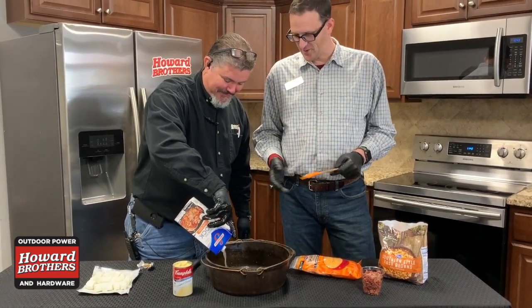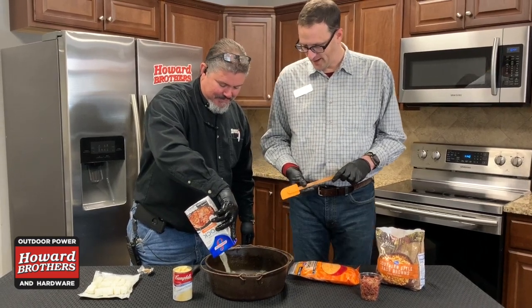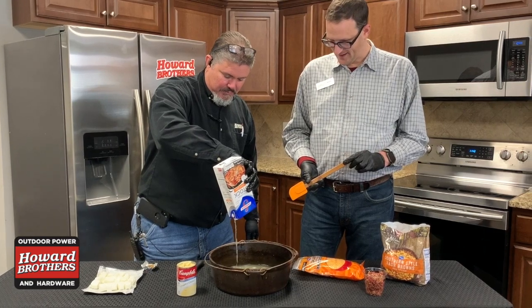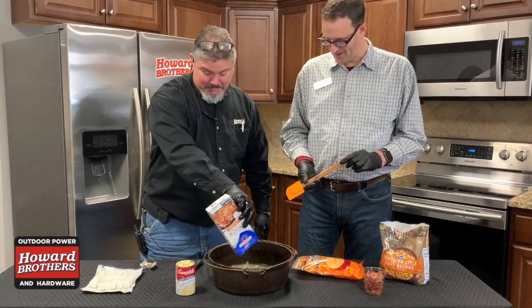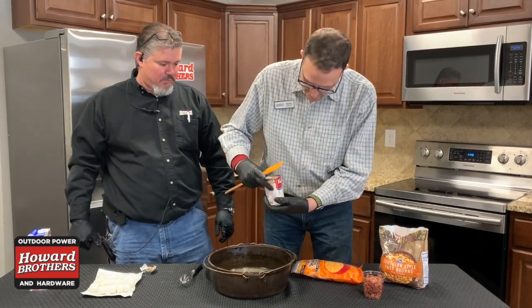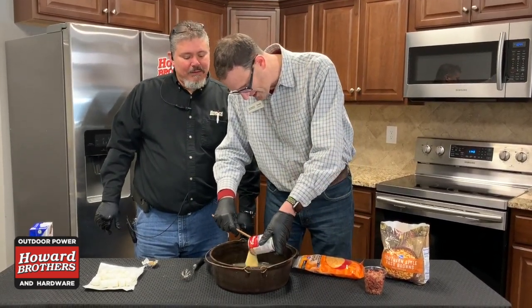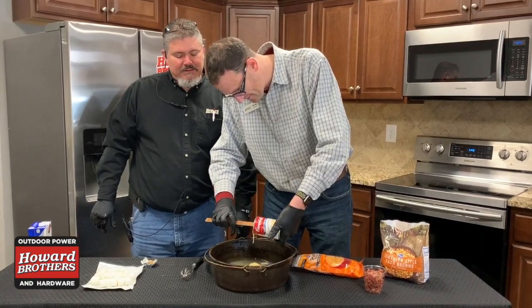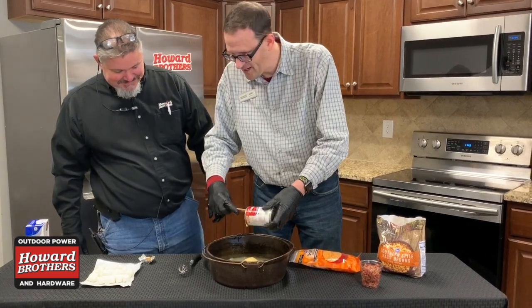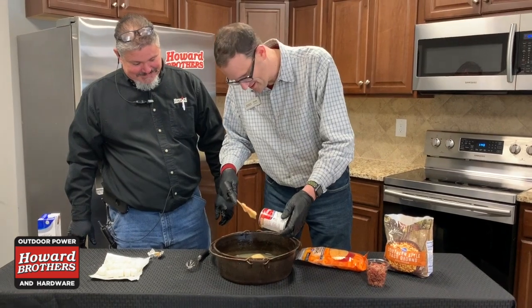I can't wait to see what this is going to taste like. Next is going to be the cream of chicken soup. It's getting chickeny. It is chickeny, isn't it? Bacon, cheesy, hash brown — but it didn't actually say chicken in the name, did it? No, it didn't.